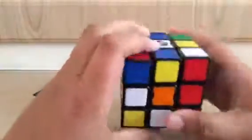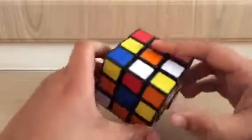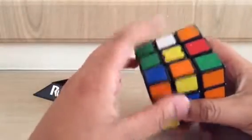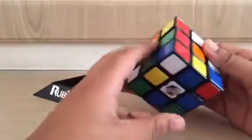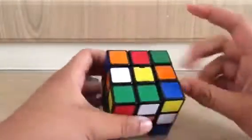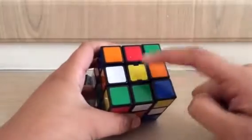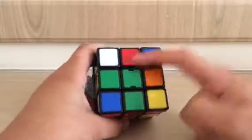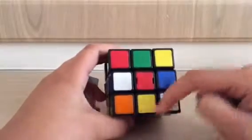What you need to do is get all the edge pieces to the yellow centre. Let me clarify — these are the centre pieces; they never move, they are always fixed. This is a yellow centre, so this whole section will be yellow. This is a green centre, so this whole side will be green. This is a red centre, so the whole side of this cube will be red.